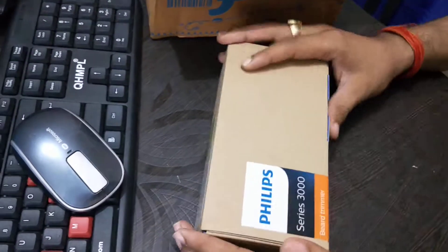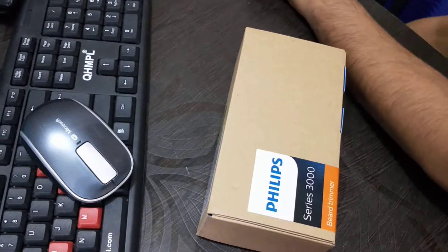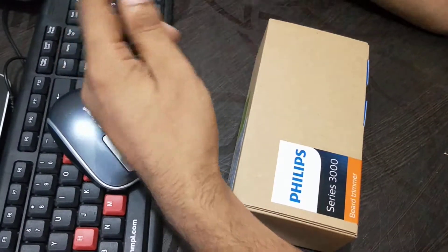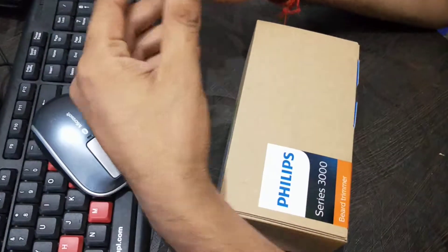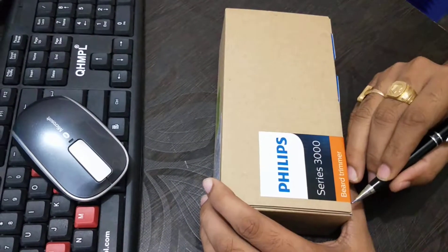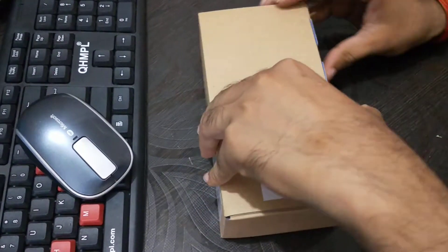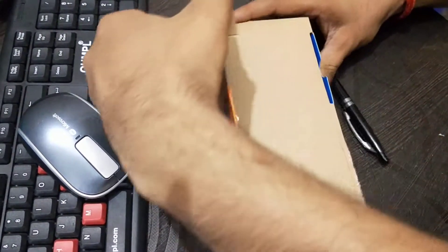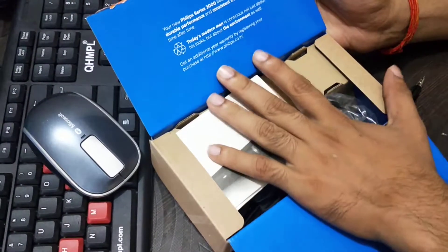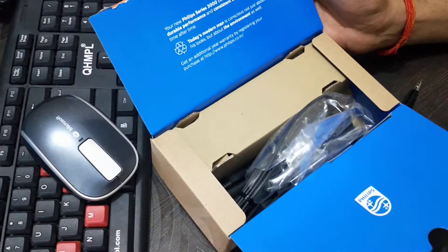Now I'd like to unbox this product. It comes with an invoice and will cost you around seventy to eighty hundred rupees, but the actual cost of the trimmer is around three thousand. You can see here some information is given on the box — the Philips 3000 Series trimmer offers durability and performance.